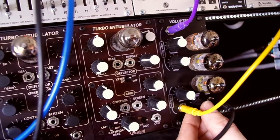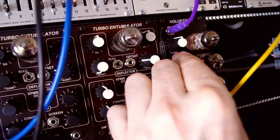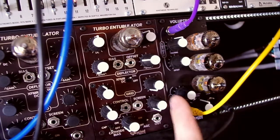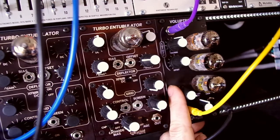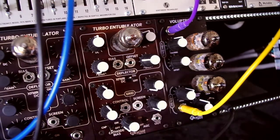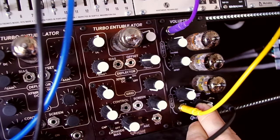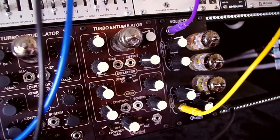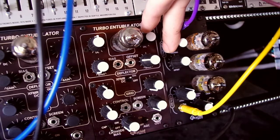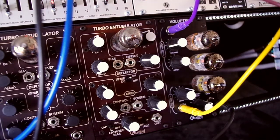And now let's try with a little less resonance. I'm going to turn down the input overdrive some. Now reduce the tracking to zero, so the cutoff frequency becomes constant. And now bring it back up.